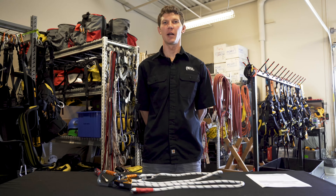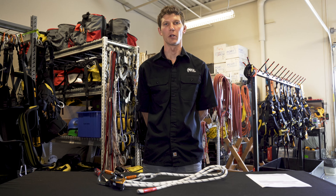The Petzl Grion is an adjustable lanyard designed to be used for work positioning in conjunction with a separate personal fall arrest system. It can also be used for horizontal lifelines and easily adjustable anchors.